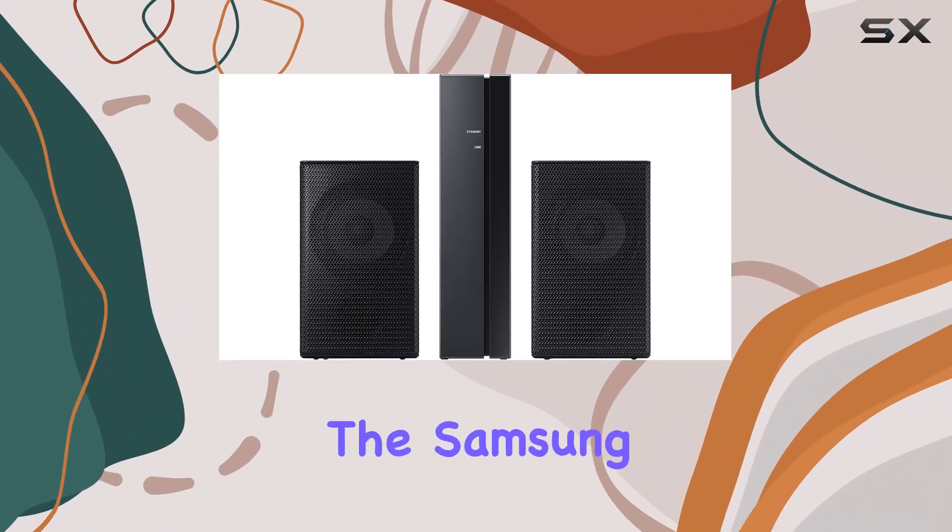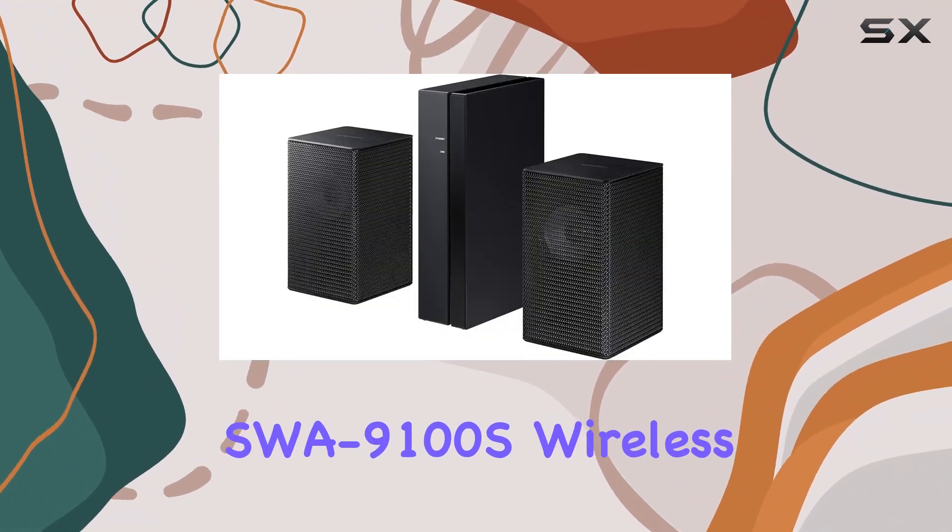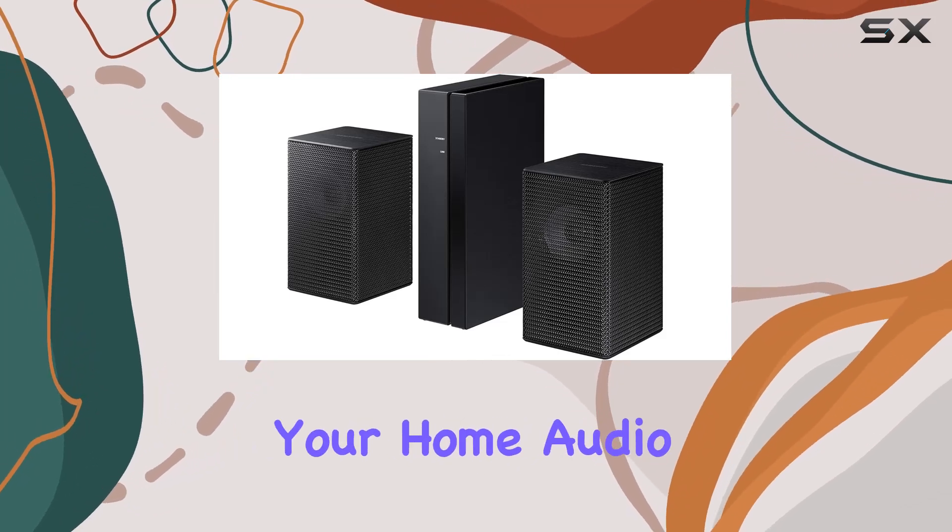Today, we're diving into the Samsung SWA-9100S Wireless Rear Speaker Kit, a sleek addition to your home audio setup.